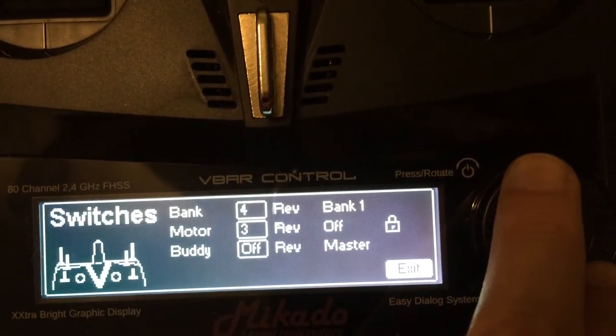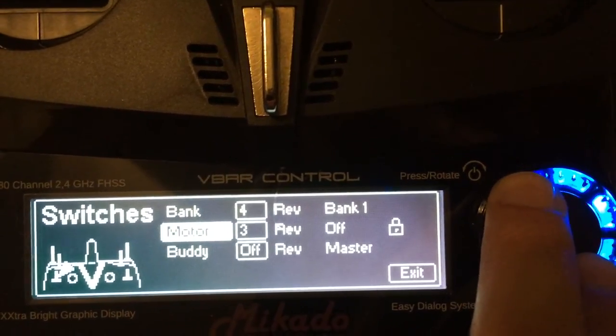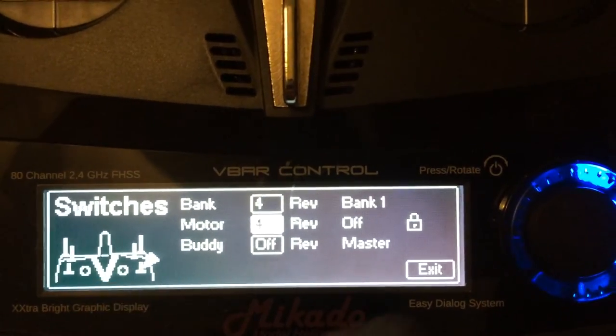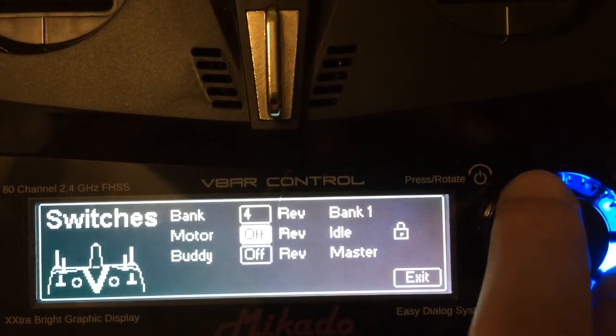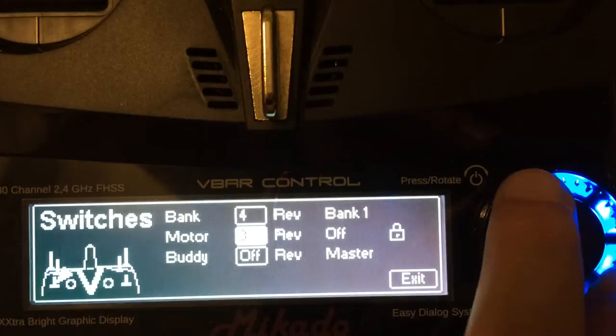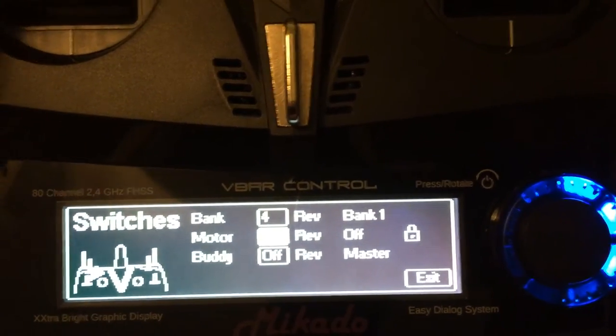This is where you'll set your throttle hold. The throttle hold is the motor switch. You choose which switch you want based on the number. You'll see in the bottom left it'll actually point to the switch that it's going to use. I prefer to use switch three, but everyone can choose. Where it says off, this is the current position of the switch.